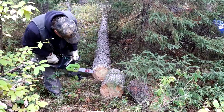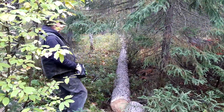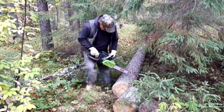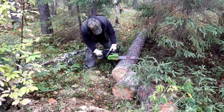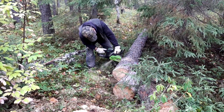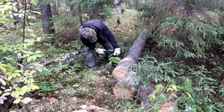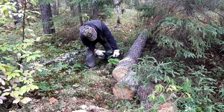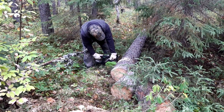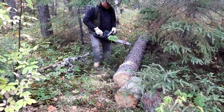This one here is a little punky on the outside — otherwise it would have made good lumber. But I'm not going to bother with it for lumber; we're just going to cut it into firewood. That cuts good.